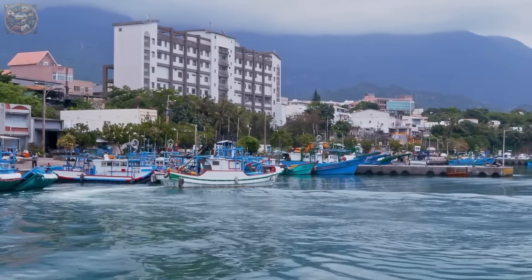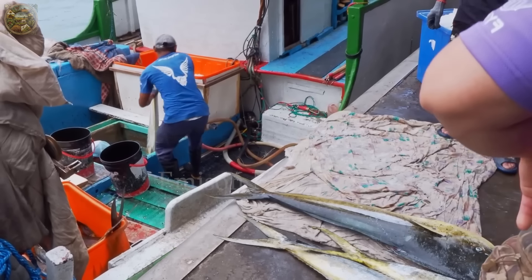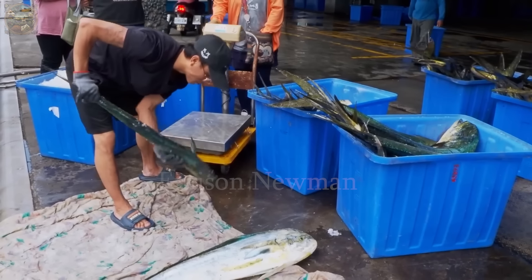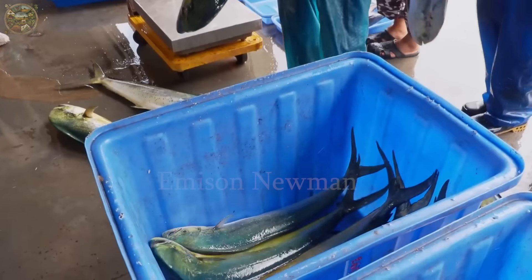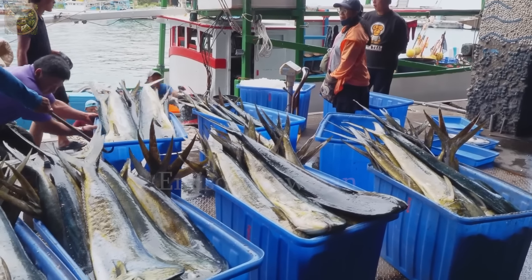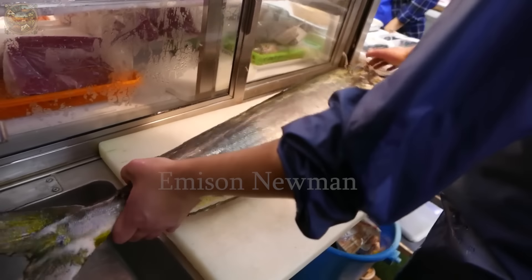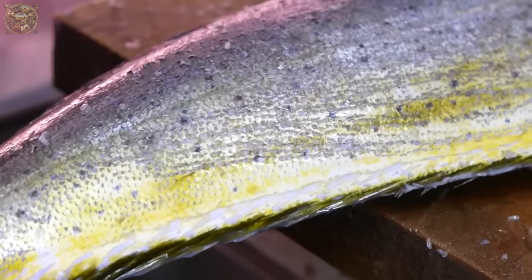After a long journey at sea, when the mahi-mahi fishing boats return to shore, fishermen bring not only the excitement of a successful journey but also fresh mahi-mahi fish. These fish will not only be a source of livelihood but also a source of pride, brought to local seafood markets with the hope of creating special meals for every family. In Japanese culinary culture, they start the process by removing scales from the surface of the mahi-mahi fish.